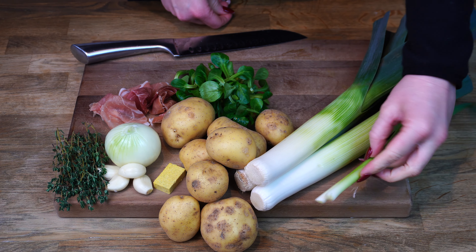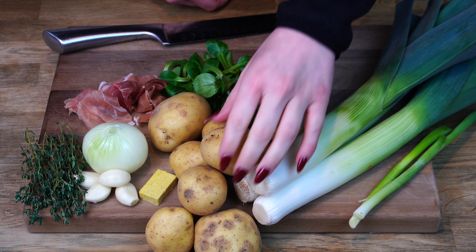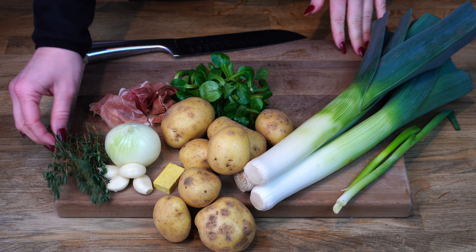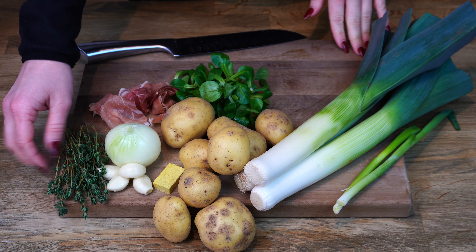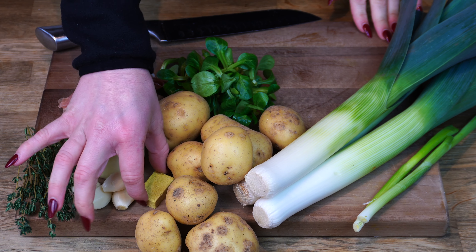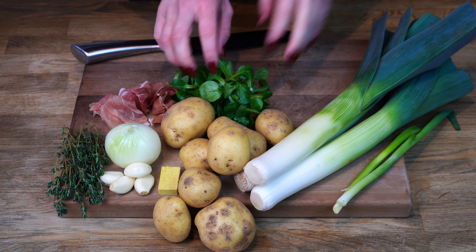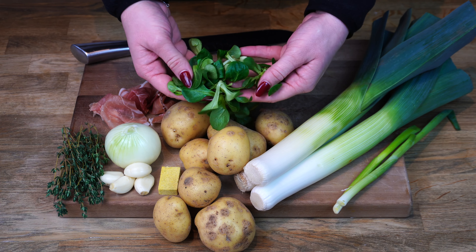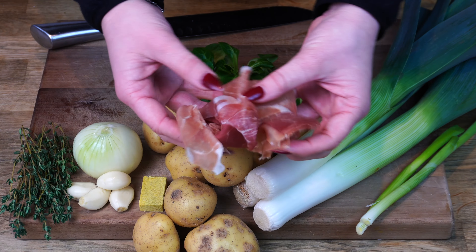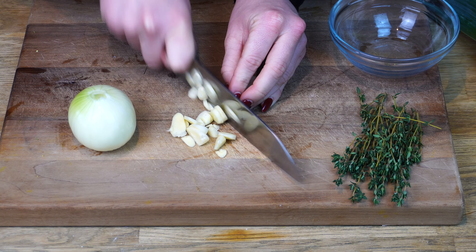Diving right in, we're going to be using two spring onions, three leeks, and eight medium sized potatoes. Then we have some fresh thyme, four cloves of garlic, a stock cube — we're using a chicken stock cube, but you can use a vegetable stock cube — and also some onion, some lamb's lettuce, and optionally some prosciutto ham. If you leave this out, then it's a nice vegan and vegetarian friendly dish.